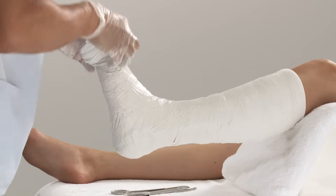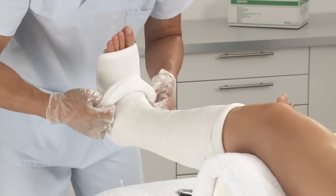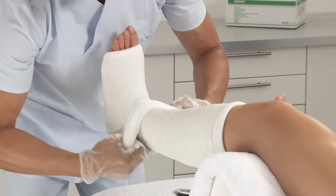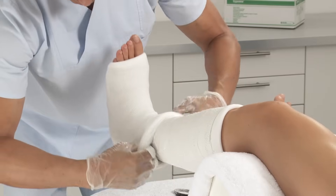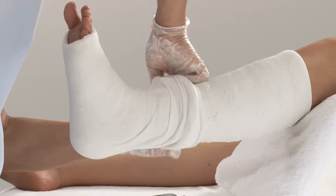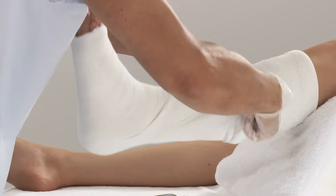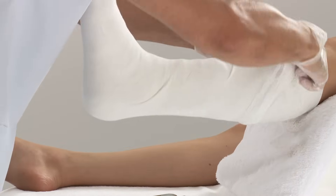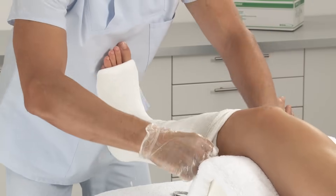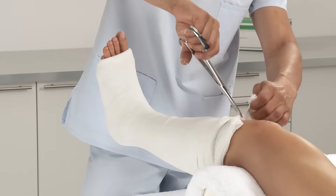Mould and smooth down the cast with the palms of your hands. Fold back the stockinette at the distal end, pulling it up over the full cast and smooth down.